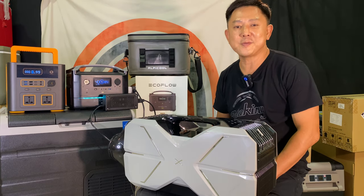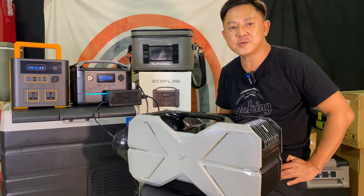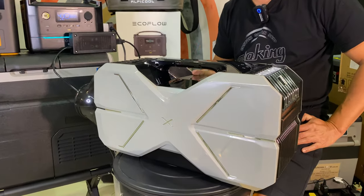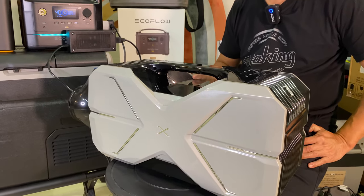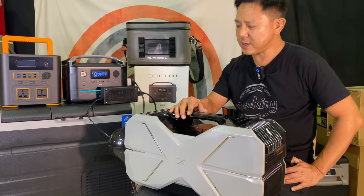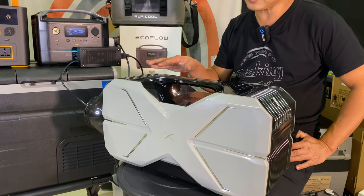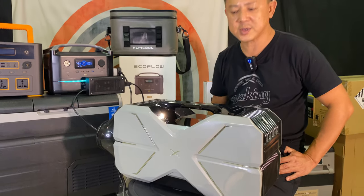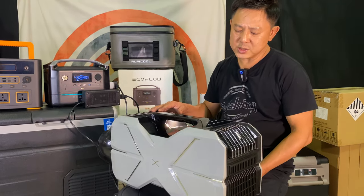Hello, I'm Khoa from Basswing Solution, Basswing APICO. Today in this video I'm going to introduce a new arrival — a portable aircon from APICO. I'm going to share some of this aircon's features, its application, and power usage.